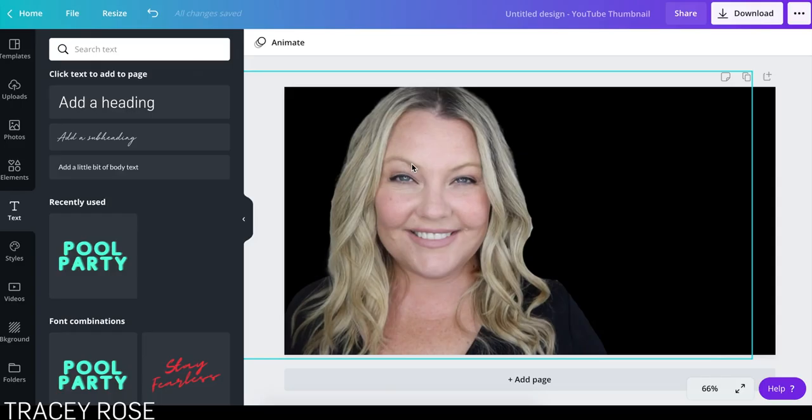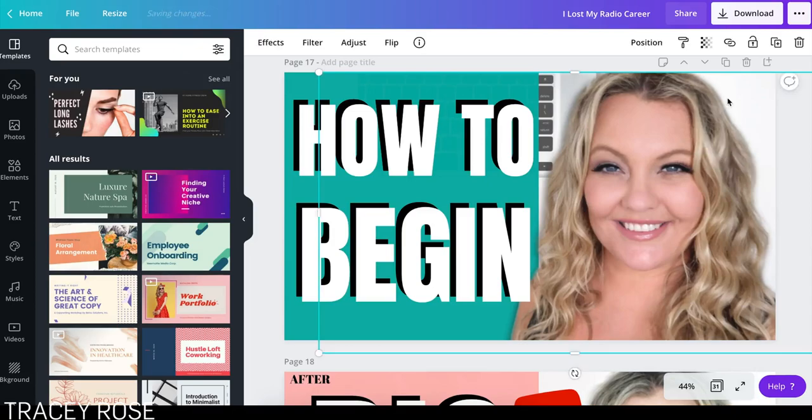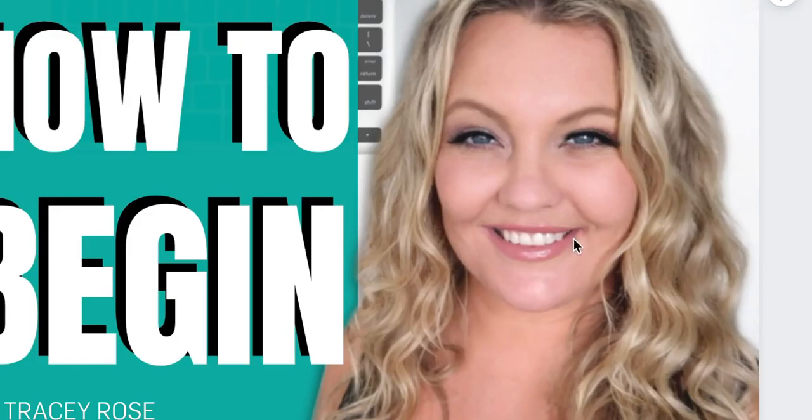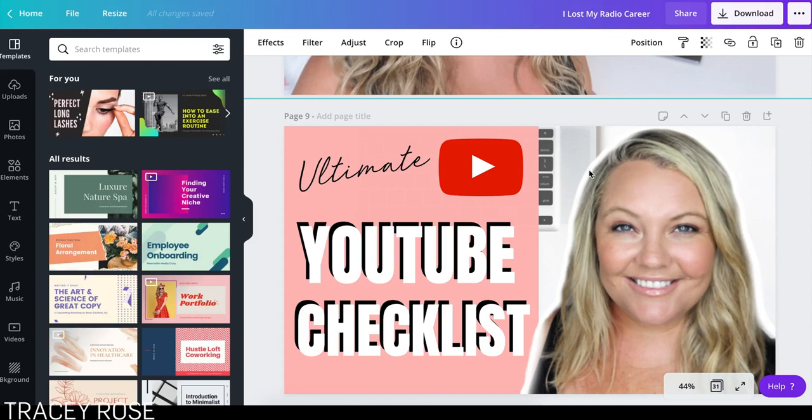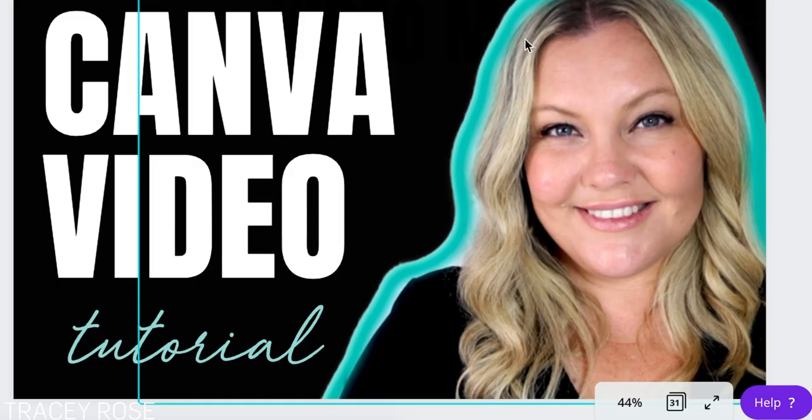Now, what I used to do is use something like PicMonkey. With PicMonkey you can get it much more precise, but I would have to take my image to PicMonkey, remove the background. See how the edges are shaded a bit more? And this one actually even has a glow around me — a white sort of line — which is kind of popular in some YouTube thumbnails. Here's another one with a green outline to stand out; it's meant to be eye-catching on YouTube.